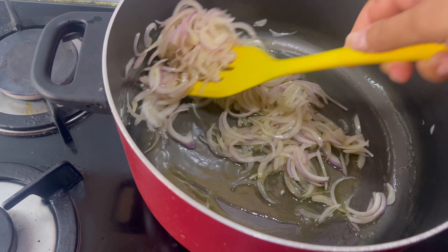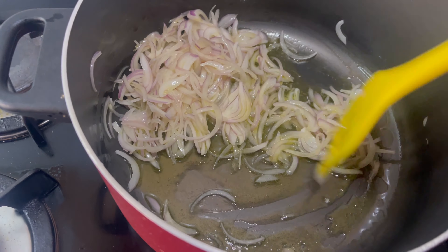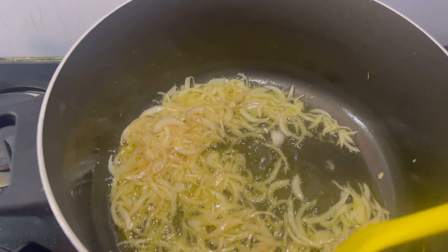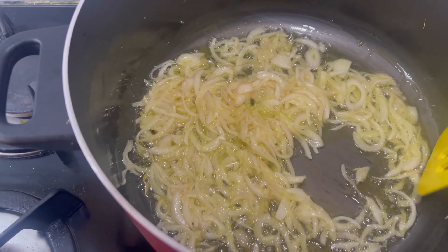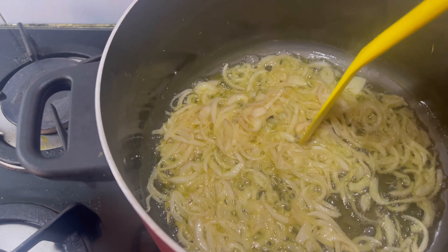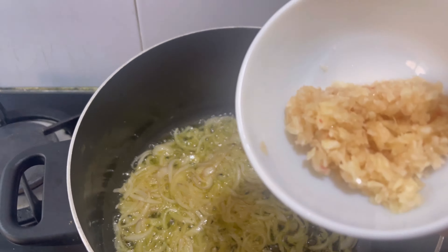If you haven't subscribed to my channel, please like, share and subscribe. The onions have changed color but they are still soft. This is a good stage.